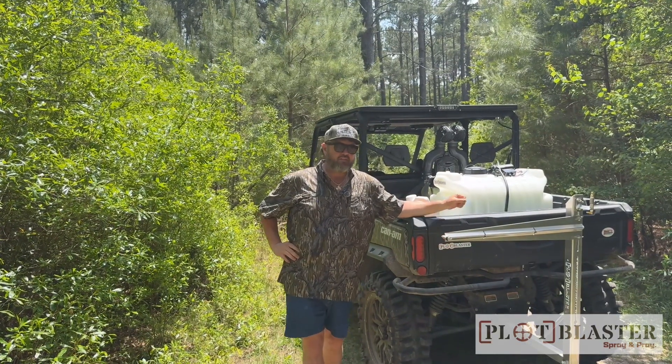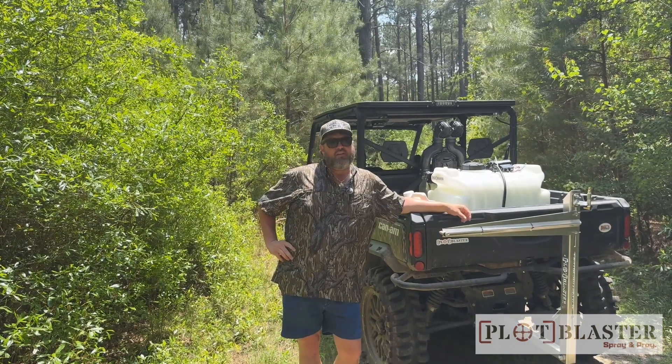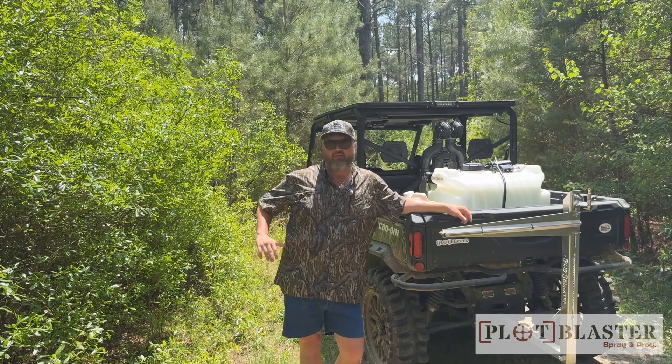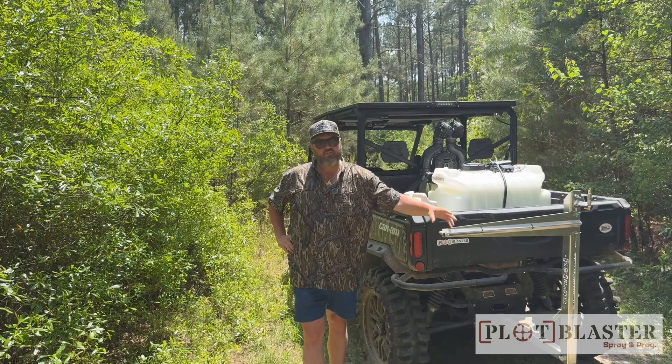What's going on y'all? It's Kel with Plot Buster. We're in the woods today. It's hot in South Georgia — things have greened up. We're trying to get in here and beat some of these bushes back, and we're using the Sideswiper Boom today.